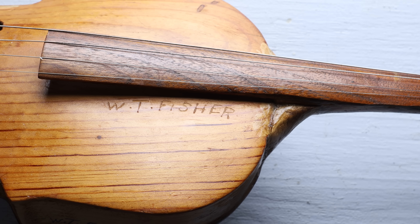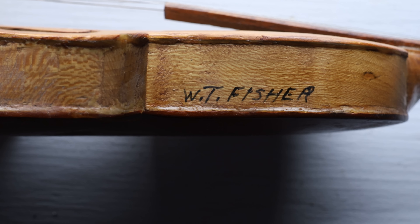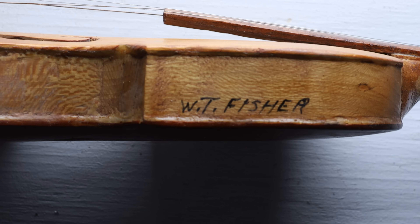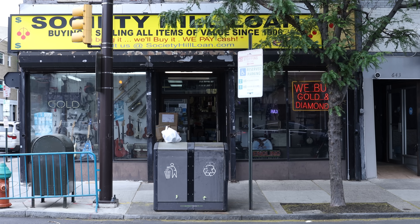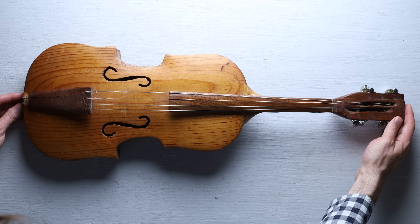Probably the most amazing thing about this instrument is that it's signed in two places. I can't tell you how often I see weird old violins that just don't have any name on them at all, so it's really cool to see this. The guy from the pawn shop told me the instrument was from the Ozarks. With both a name and a rough location, hopefully I'll be able to do some research and find out more about the person who made this.